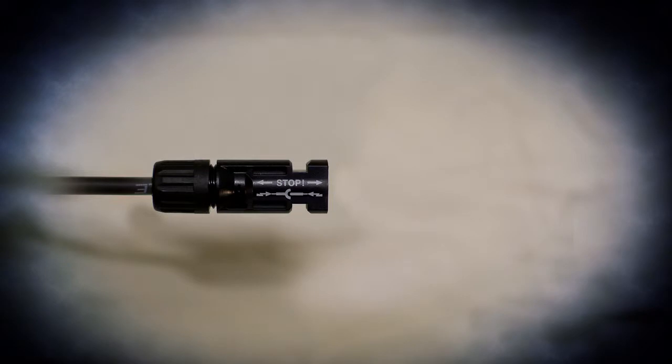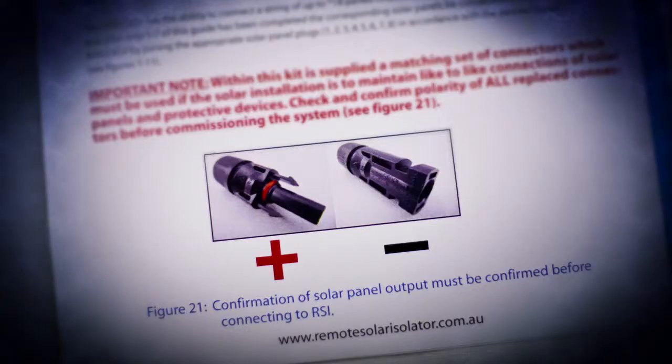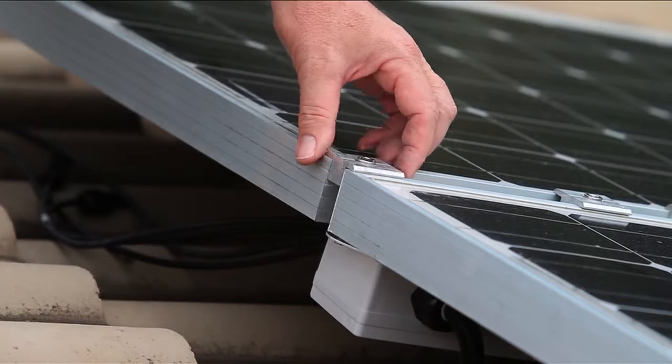If required, these panel connectors may be changed to identically match those of the remote solar isolator. If the connectors are changed, they must then be tested for clarity as per figure 21.